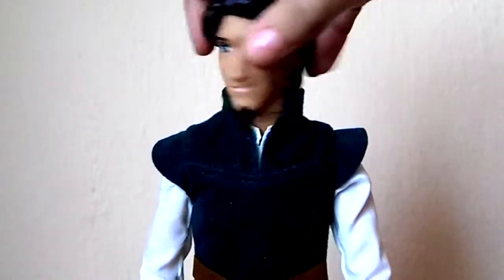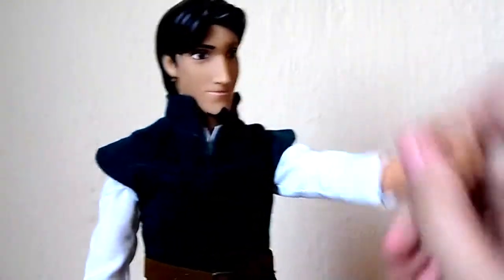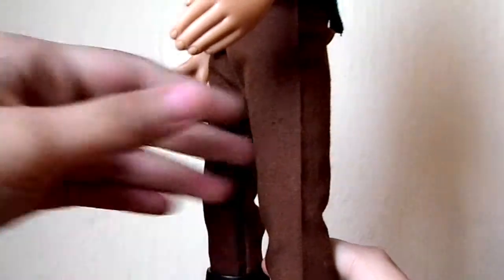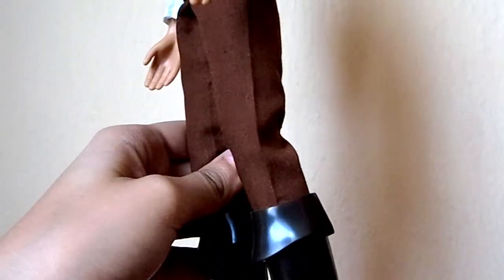Articulation wise he comes with rotation in the head and movement in the arm and elbow. In the legs he kind of has rubber click knees but the only movement that he has is this simple pivot which is basically nothing and it's very hard to see, but that's all that he has.